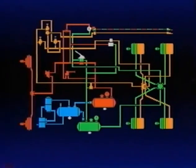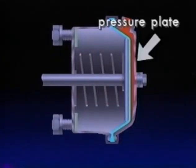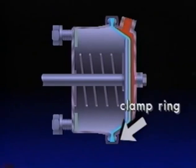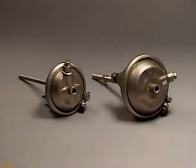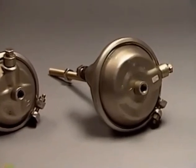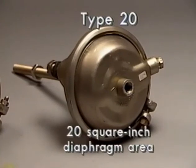The chambers located at the wheels they serve convert compressed air energy into a mechanical force. This is the front axle brake chamber. In principle, it functions like a piston in a cylinder. The brake chamber has a pressure plate and a non-pressure plate with a rubber diaphragm between them. A channel-shaped clamp ring holds them together. The return spring in the chamber holds the push plate and rod assembly against the non-pressure side of the diaphragm. There are many sizes of brake chambers, each developing a different mechanical force. A service brake chamber's size and relative power output is specified by a number representing the square-inch area of its diaphragm. This chamber is a type 20.